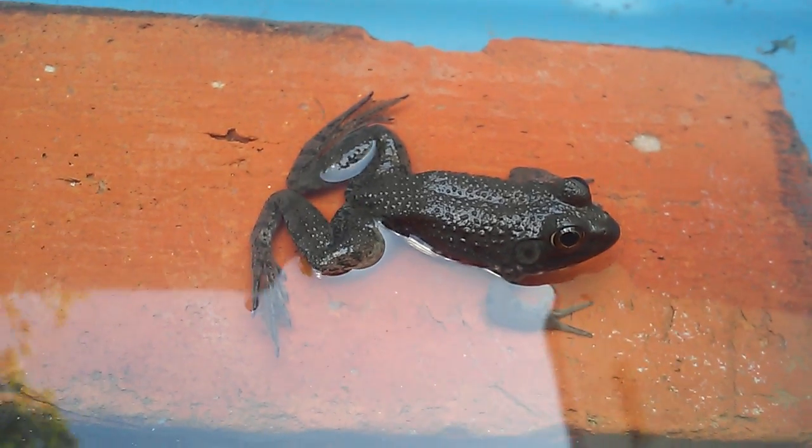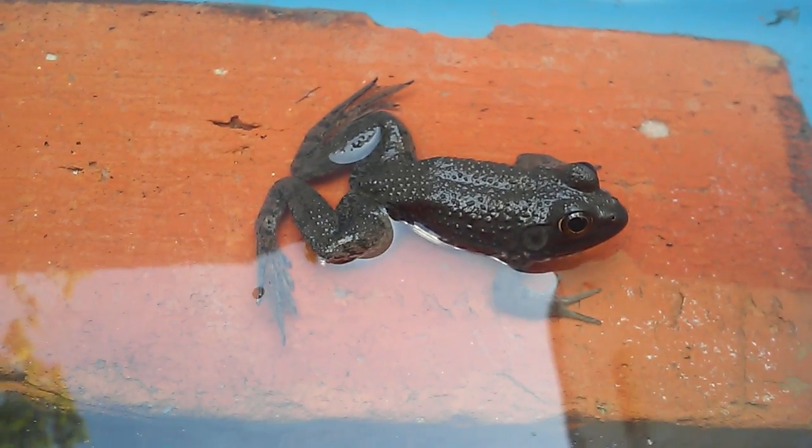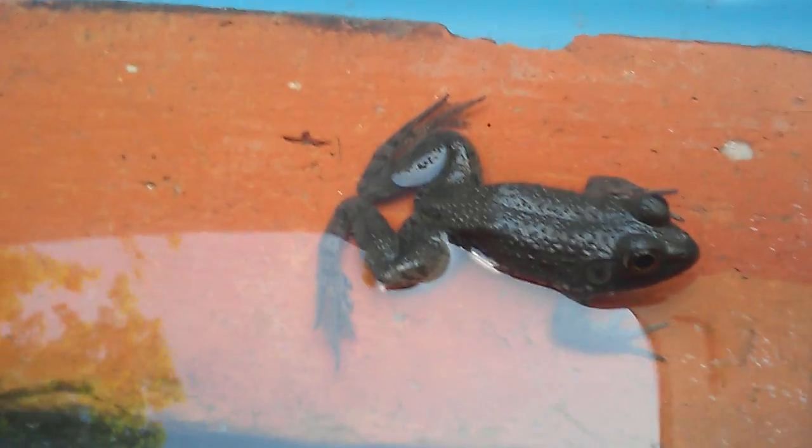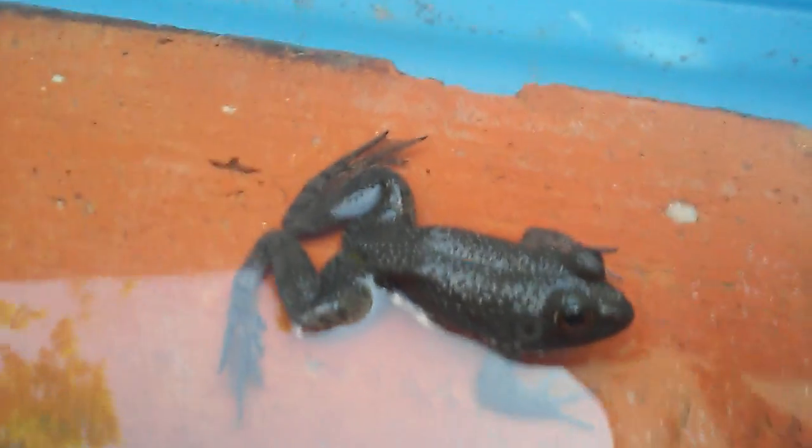Hello, this is the Amphibian Queen, and I'm going to show you today how to tell if your frog is a female or male. Mine is a baby green frog, so I'm not sure if you can tell the gender then, but here's three things I know how to tell the gender.